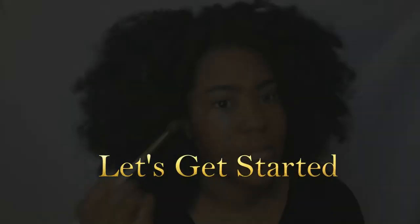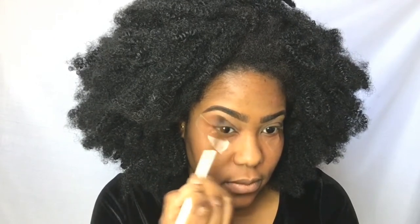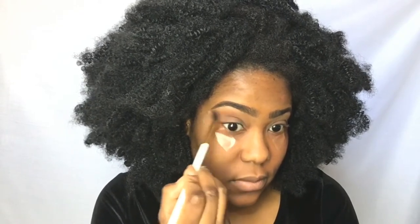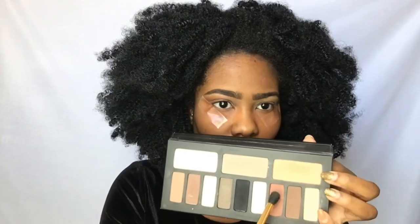If you like this look, keep watching to see how I did it. So here I am going in with Morphe's Spice and just a regular old blending brush from BH Cosmetics. I am actually just putting this down as my transition color, so that way I won't have any harsh lines and there will be a smooth transition from my lid to my crease area.